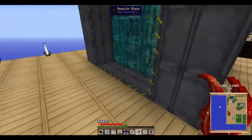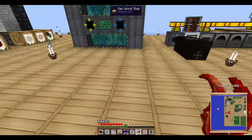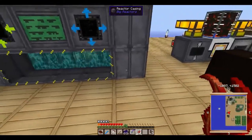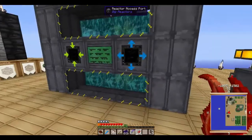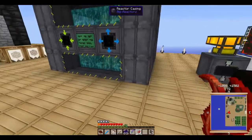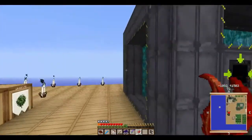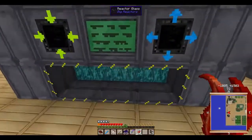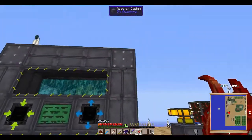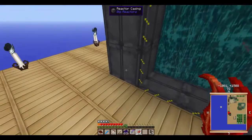I'll go through how I made it. With the reactor casings you want to put down a full base — however big your reactor's gonna be. Mine's a simple five-by-five-by-five, meaning five on each side and five up. The top base here is filled in and then you just need the shell around it of reactor casing.